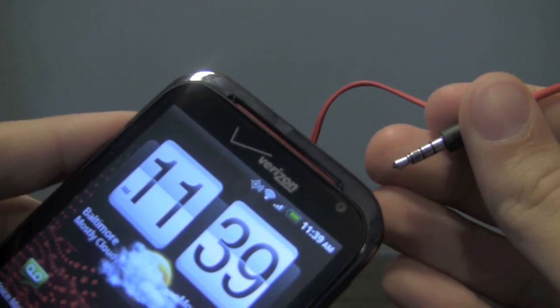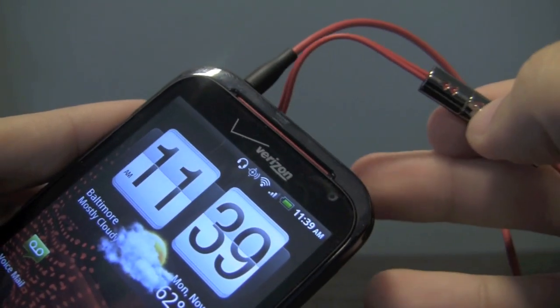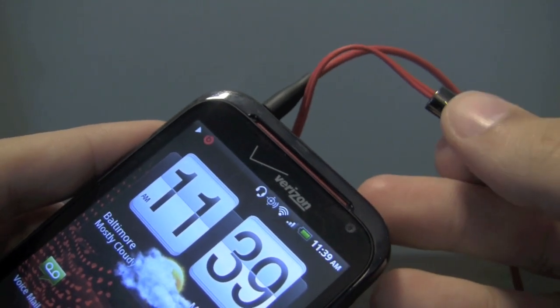To hear the difference of Beats audio, all you need to do is plug in the headphones and hit play. You'll see the Beats audio logo appear in your notification bar and the music will begin playing.